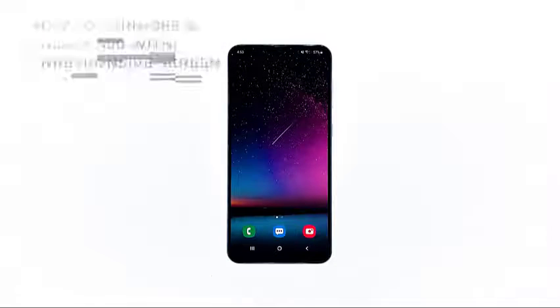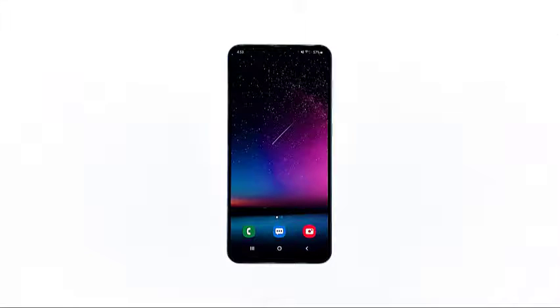So in this video, I will guide you on how to turn off Galaxy A50 even if it has an unresponsive screen. Before we begin, this procedure is for the device that can still power on and just has an unresponsive screen. You won't lose anything by doing this procedure, so it's safe for your files and data as well as for your device.